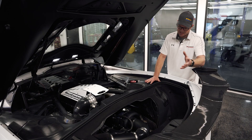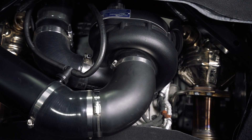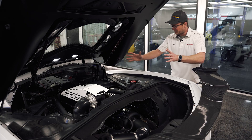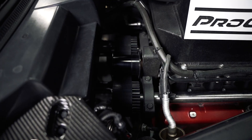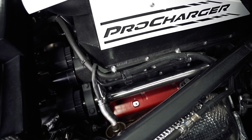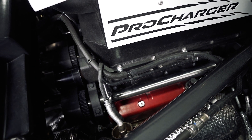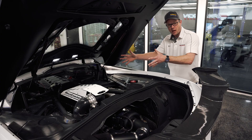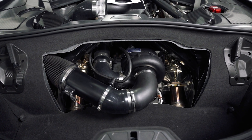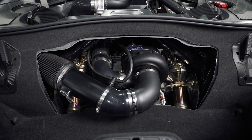The ProCharger kit uses a centrifugal style supercharger which is basically like half a turbocharger but driven by the engine. They've got a nice kit here, really nice bracketry that bolts all of the gears and runs a jack shaft up to the front of the engine to drive it off the belt. Everything on here looks very OEM fit and finish and other than the big blower in the back, you wouldn't even necessarily know this has anything on it.